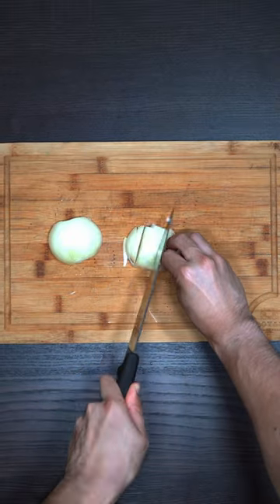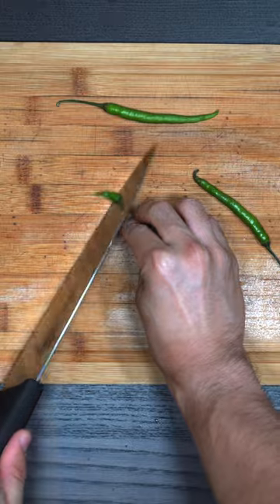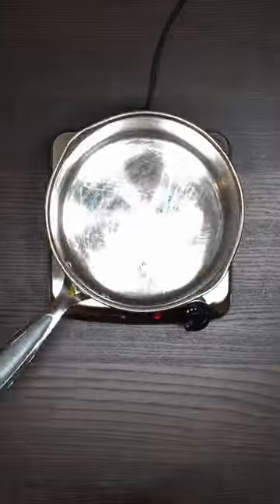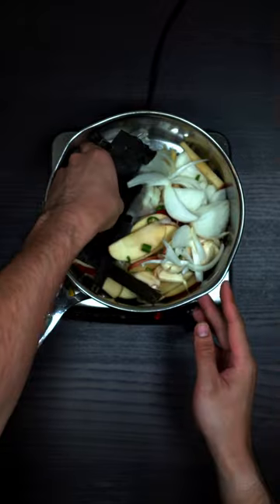Let's make the marinade. Add diced apple, diced ginger, diced onion, garlic, diced green chili, dried red chili, and dried kelp to a large pan. Add soy sauce, Korean rice syrup, and water.